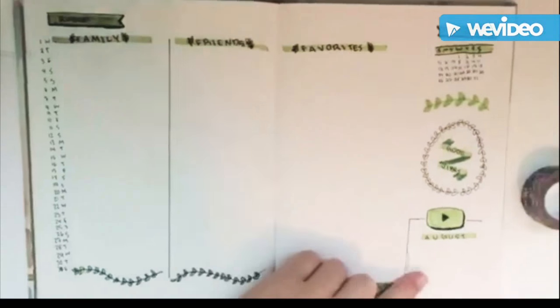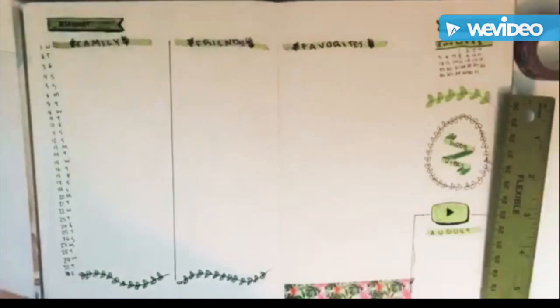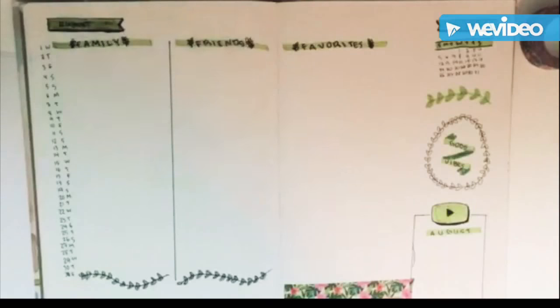Right now I'm just filling in the events page. For the events, one side is family, then friends, and then my favorite events. I'm decorating the page a little bit as well. That is the final page for that one.